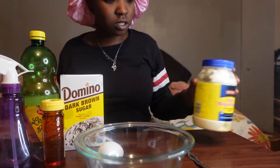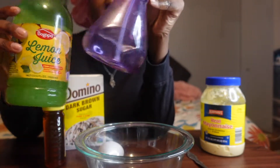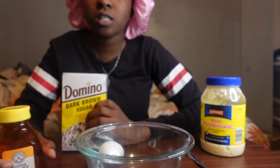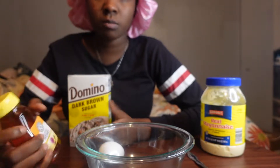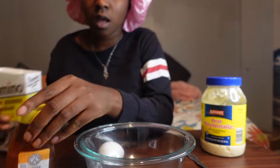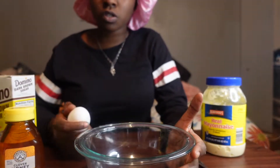Okay so let's get into this hair mask. I think you guys can see all the products. We're gonna put this to the side because this is the rinse I'm gonna do after. So for this hair mask we're just using honey, dark sugar, eggs, and mayonnaise. I'm gonna tell you guys what the benefits of all these products are that will help your hair growth. I'm gonna start with the egg.